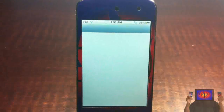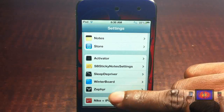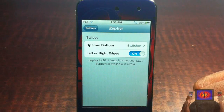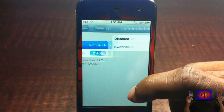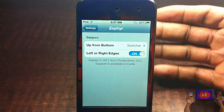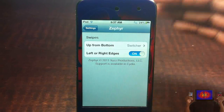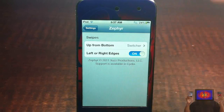There's also a tab inside Settings. If you want to disable it, just scroll down until you see Zephyr, go in there, and you can disable it or turn off the left and right swipe. The developer has said he's going to be adding more swipe gestures in the future, which is cool, and he always keeps his stuff up to date.